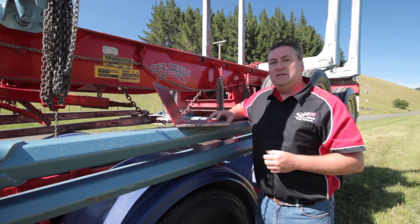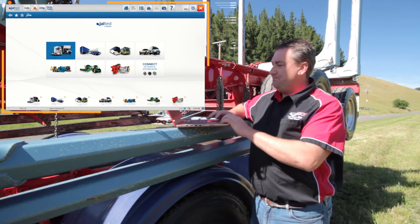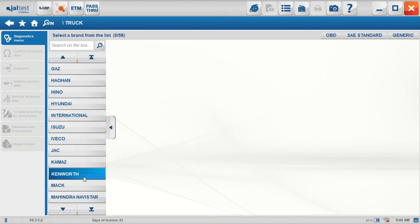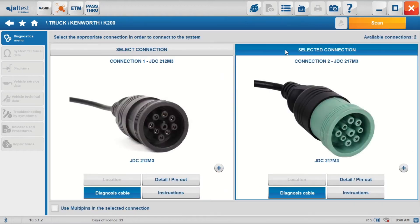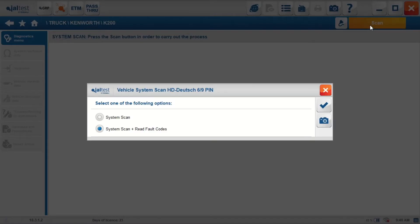Now we're connected to the vehicle, I'm going to go straight into the diagnostic menu and start our vehicle scans. Selecting heavy truck, Kenworth K200 — I'm going to select the new high speed communication plug which we're using today and start the vehicle scan. It's asking me to scan the vehicle or scan the vehicle and display the codes. I want to see the codes, so I'm going to select that one.